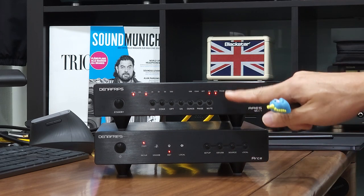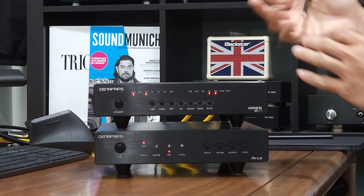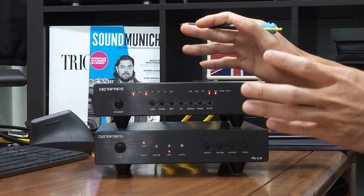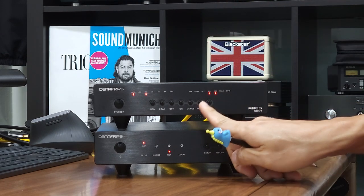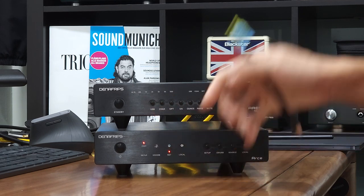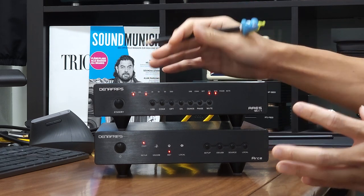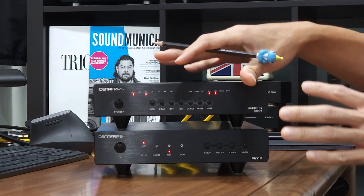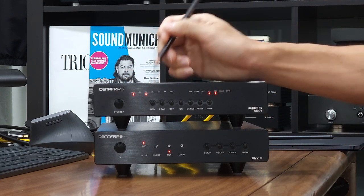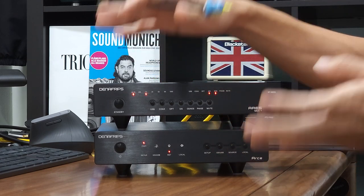After a while, the DAC will be back to normal operation mode — it exits configuration mode and returns to normal operation mode where the last selected input as well as the sampling rate LED will turn on. This is where the confusion lies: some customers say they configured the I2S mode to 0 0 0 but wonder why the 1x LED turns on after a while. It is an indication that the DAC is back to operation mode, where the sampling rate LED turns on to tell you it is back to the last used sampling rate.